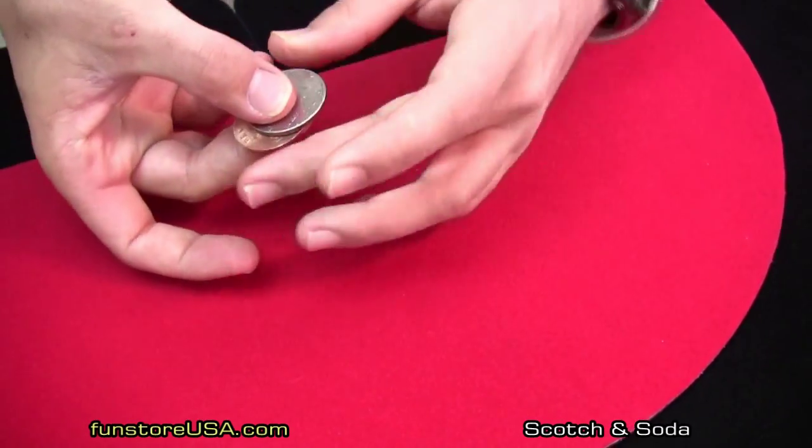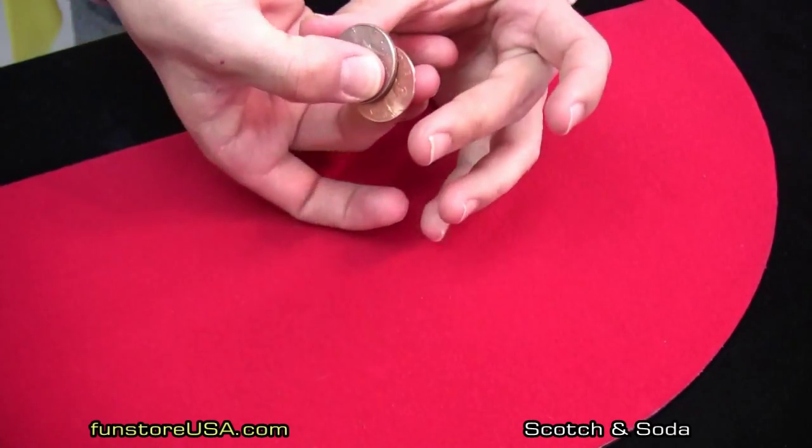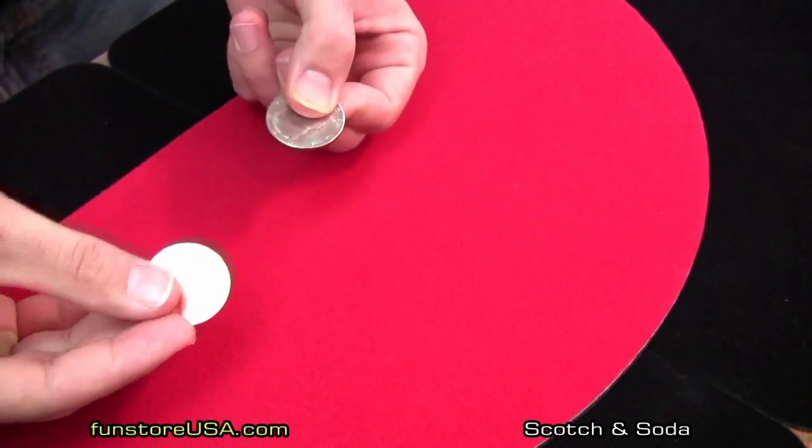Now an English copper is a little bit smaller than a 50 cent piece. So if we put it behind the 50 cent piece, you do what magicians call the eclipse. It's gone. Of course it's not — it's just a little bit smaller. That lets you hide it underneath.